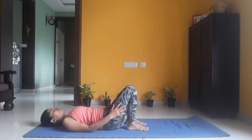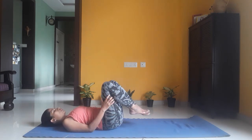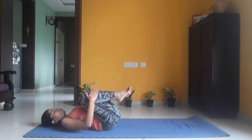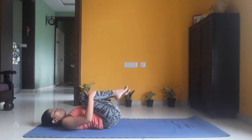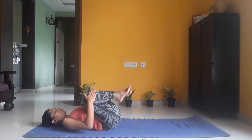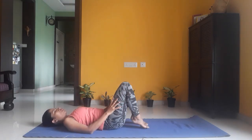Bring both your knees closer to your chest. Hold your shins with your hands and roll on your back to give a gentle massage to your back. Then bring your legs down with feet rested on the floor.